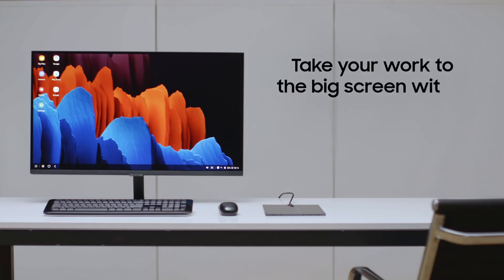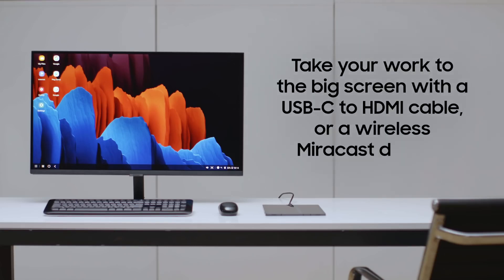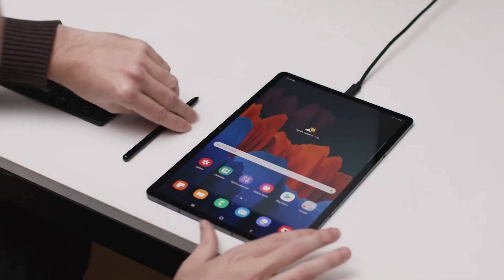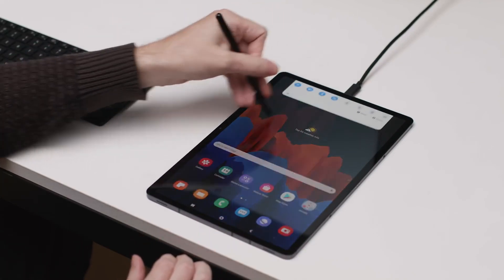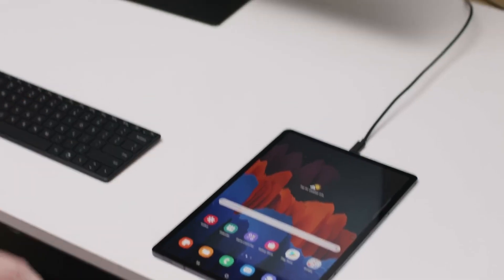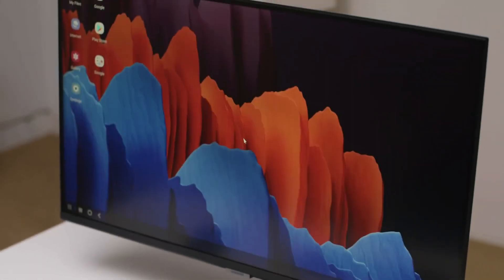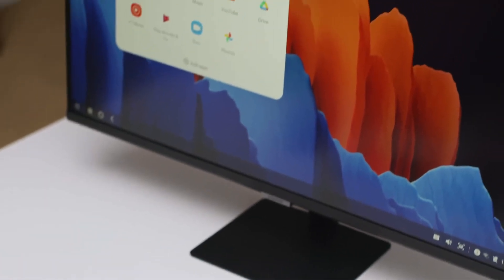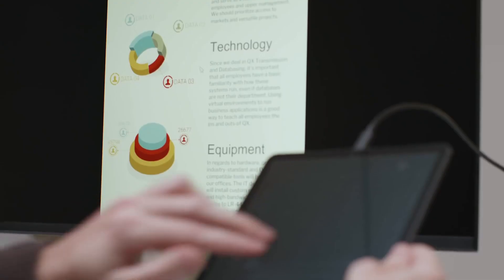Samsung DeX is also a great productivity tool beyond your tablet screen. With either a USB-C to HDMI cable or a wireless mirror-cast enabled display, you can take your work to the big screen. Samsung DeX allows you to accomplish more on the Galaxy Tab S7 and S7 Plus, whether you prefer a larger screen for getting work done or you want to share a presentation with your colleagues.